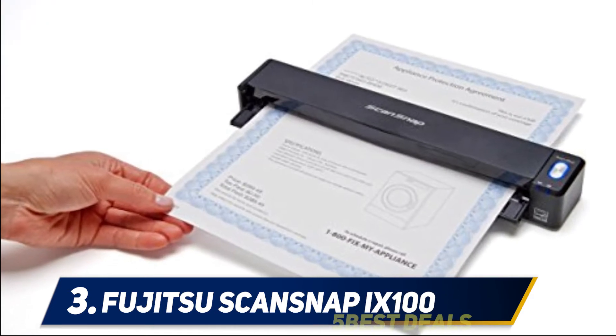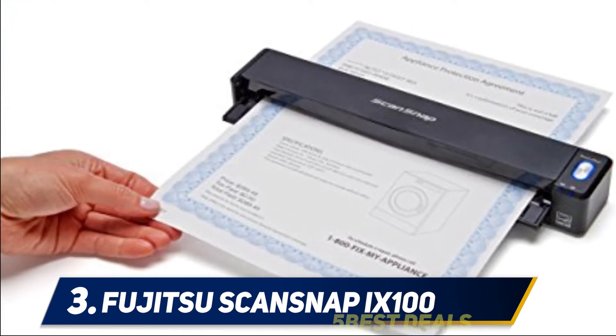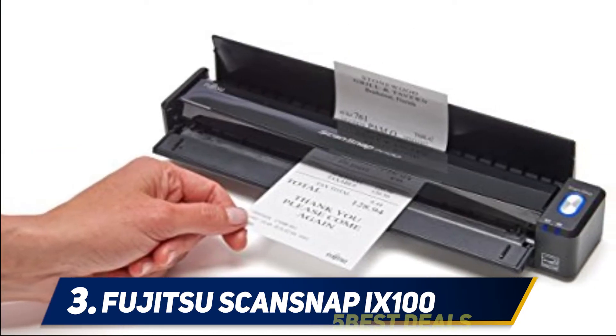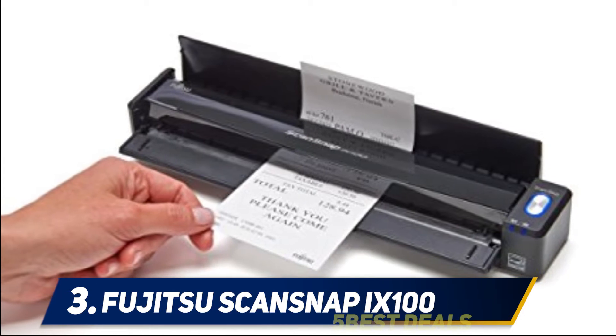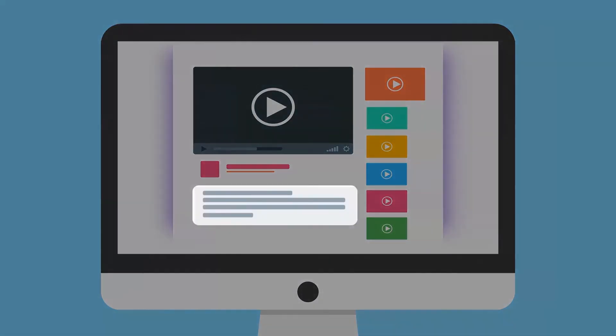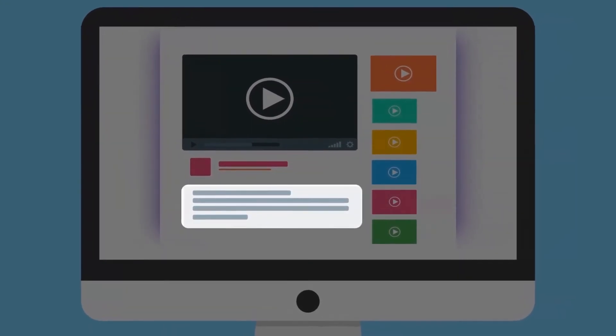The document can either pass through a straight scan or you can use the flip top to control the direction of the document and let it exit the scanner vertically — a nice function if you don't have enough space. A neat trick is that the ScanSnap can scan multiple business cards at the same time and will save them as separate documents.